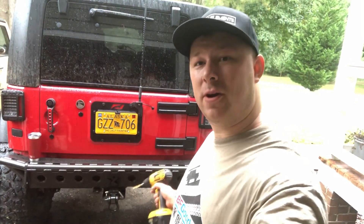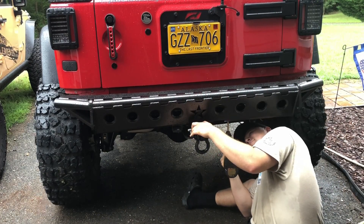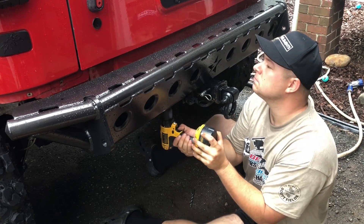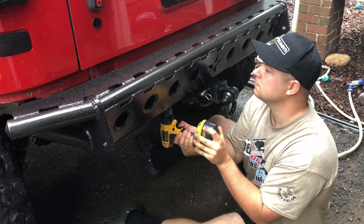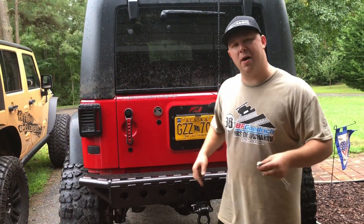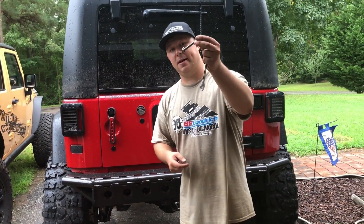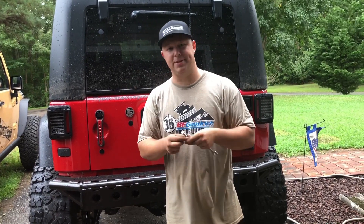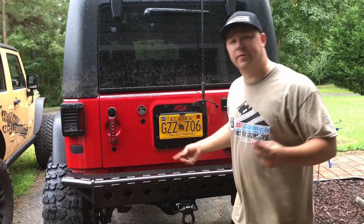Now that we've got the bumper on and tightened down loosely, grab a 3/8-inch drill bit and drill the two bottom holes underneath the bumper. You can lay down and see them — it's a bit hard to film but drill those out to 3/8 and then install the bolts. Use the bolts Barnes provided, put them up through, and use a 9/16 wrench and an allen wrench to secure them through that rear crossmember.